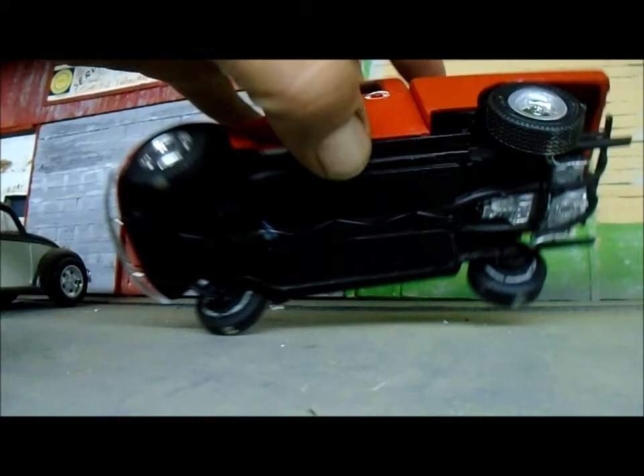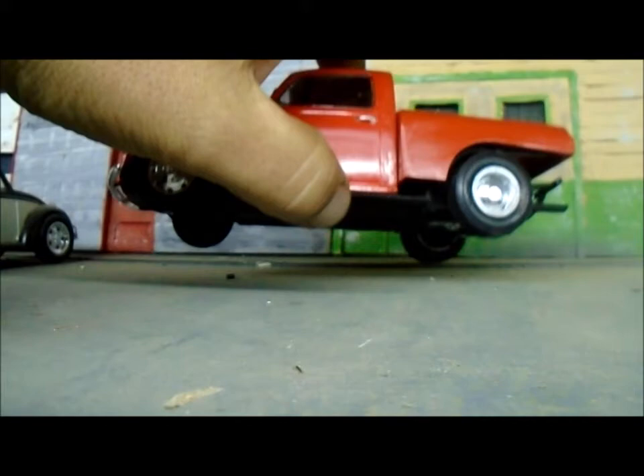Here's the undercarriage on it — it's all stock, nothing crazy. It's not perfect, but it is what it is.